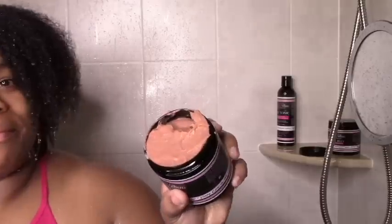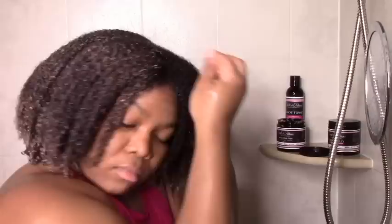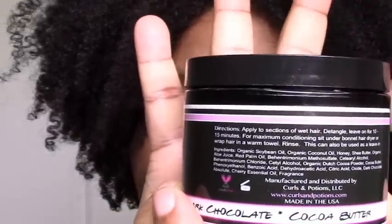On to the good news — the Sweetfixer Elixir. I love this. It was just light, it smelled great, penetrated well, like instant moisture, great slip. Yay for this! I just love the scent — I feel like it's aromatic. Plus it works really well in your hair and it's moisturizing.